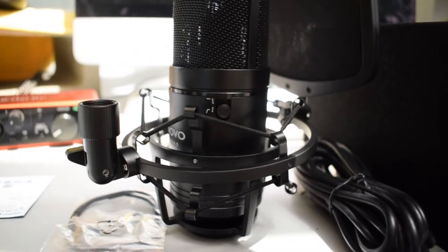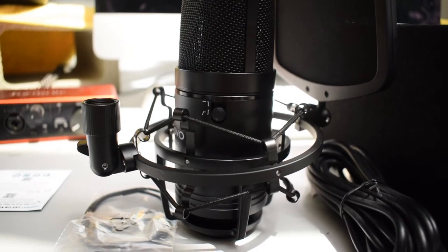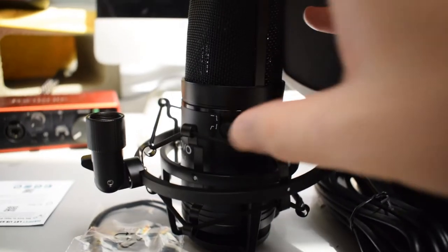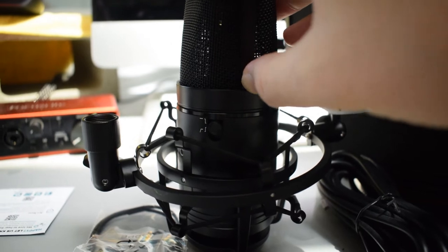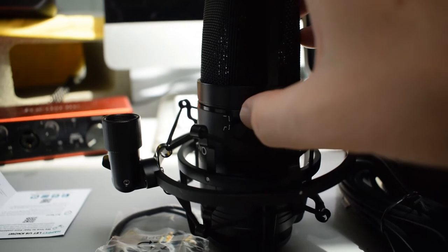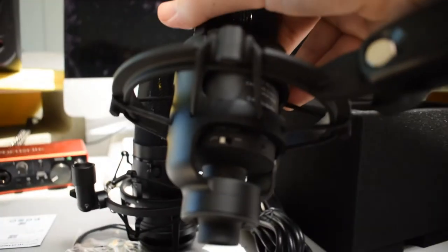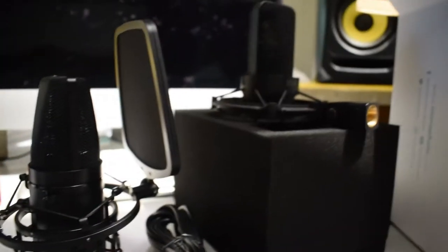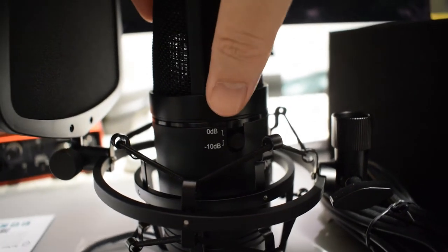There are two switches on the sides of the microphone. One is a low cut filter — also called a high pass filter — which cuts out lower frequencies when recording. If the switch is up, it's recording normally; push it down and it cuts the low end. The Audio-Technica AT4040 also has this switch, and I use it all the time when recording vocals.